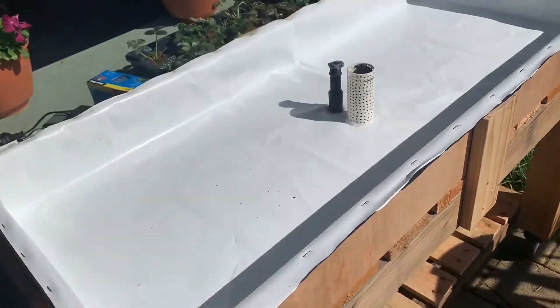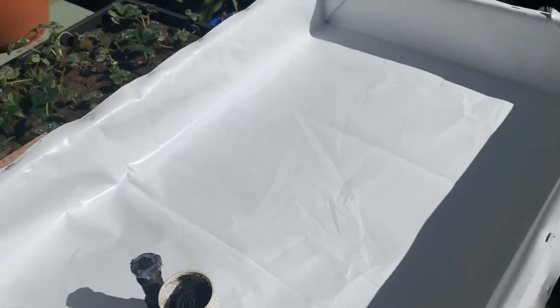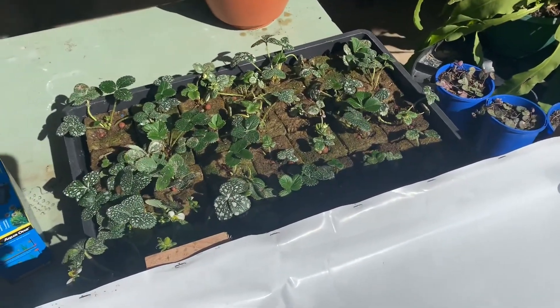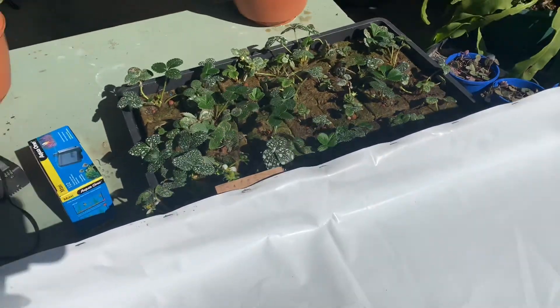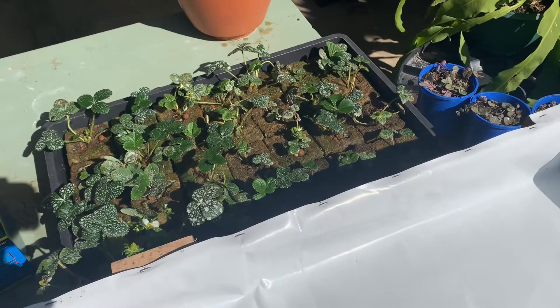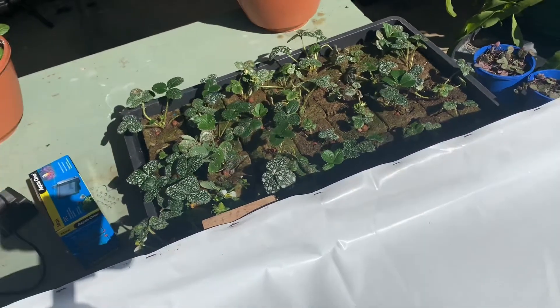It's time to plant up this flood and drain system. I'm going to plant it up with some strawberry runners which I've propagated in the aquaponics flood and drain system, so they're ready to go. I've sprayed them with some wettable sulphur just as a bit of a fungicide and miticide, as I had some spider mites on there.